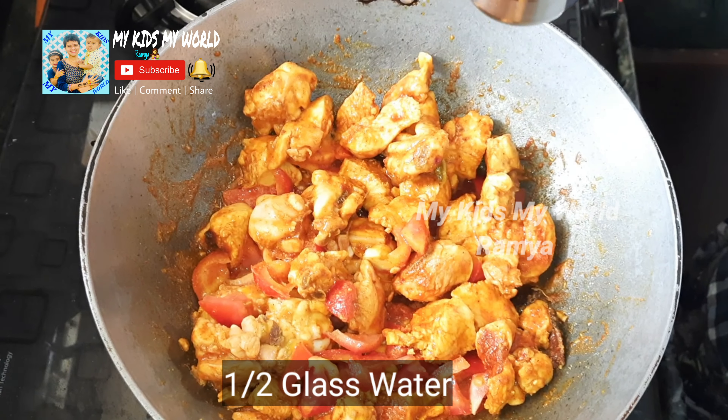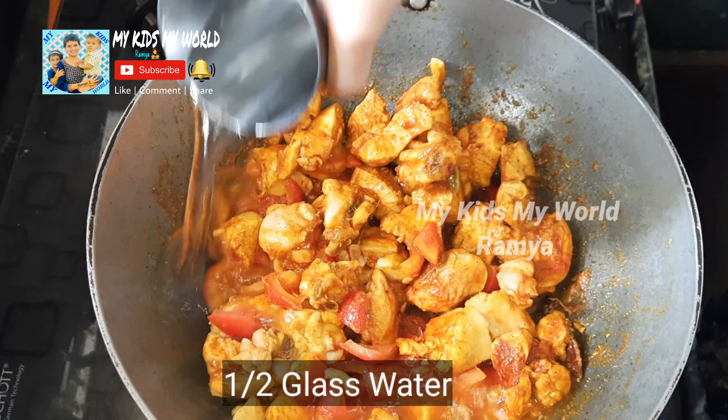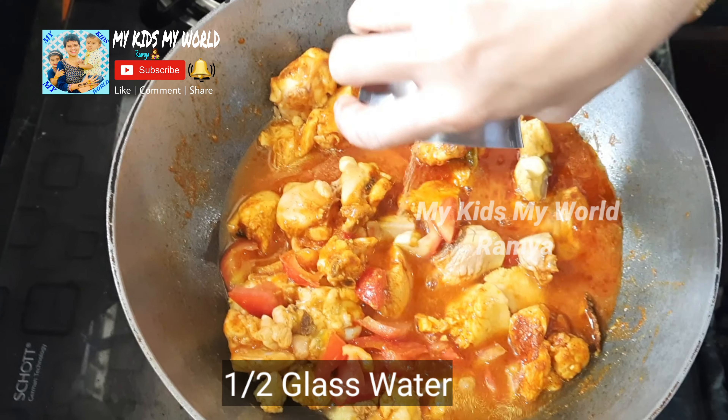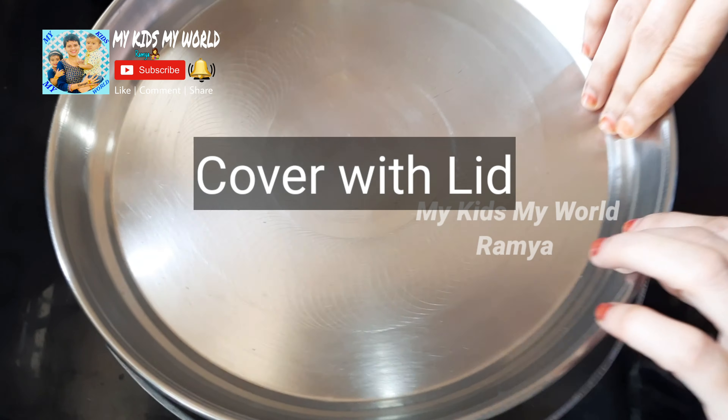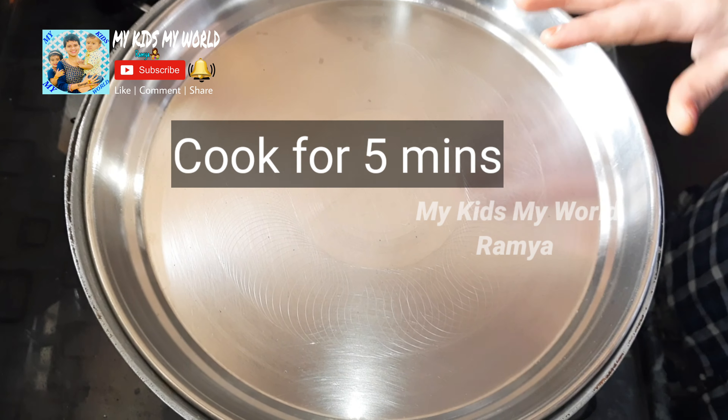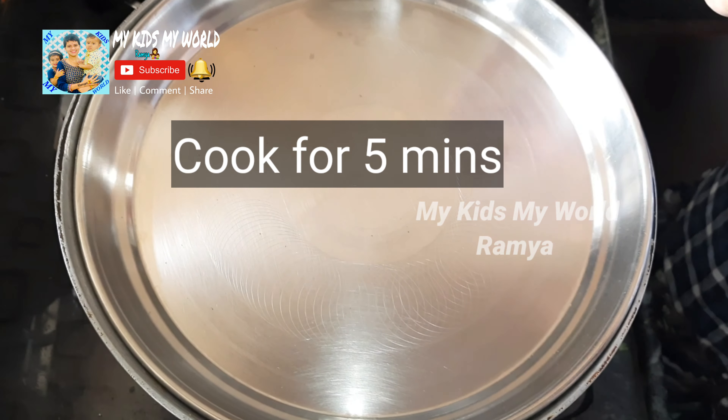We will add half a glass of water. We will add the lid and cover it. We will cook for 10 minutes. We will be ready for the curry.